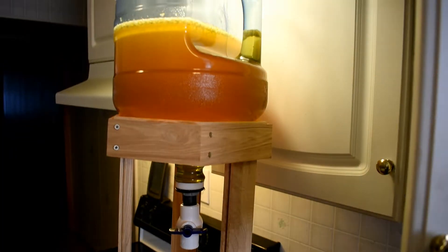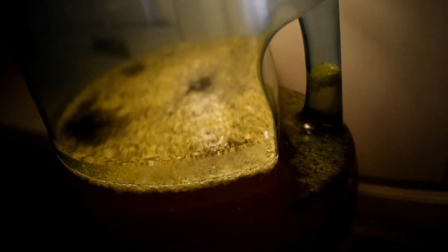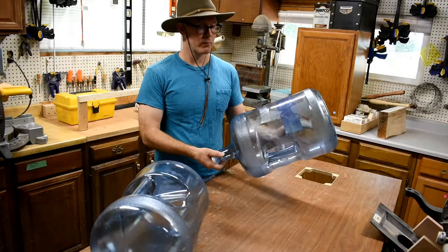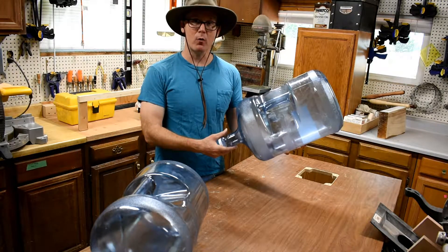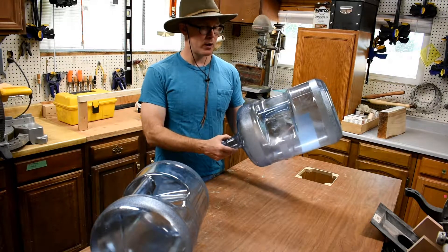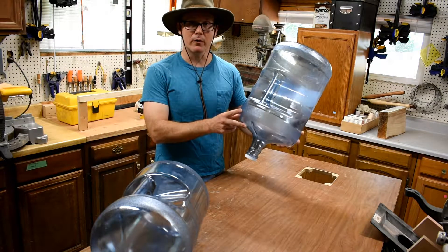Hey everybody! In this video we're going to learn how to make a separatory funnel for extracting and purifying honey. Most everyone has seen these five-gallon jugs — they're meant for water and they're put on a little pedestal so that people at work can drink ultra-purified water.